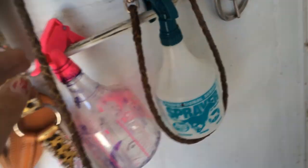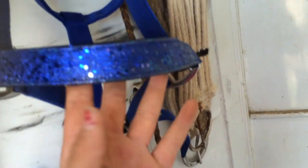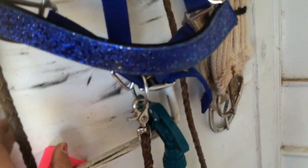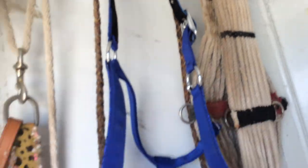Another little update: this is now going to be Cactus's bareback riding halter and photoshoot halter. It has reins attached to it right now, and I'm going to get a royal blue lead rope for it for when I do photoshoots.